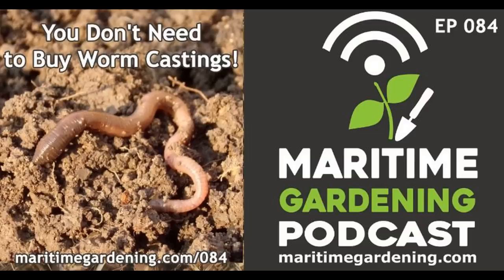Everything is mulched to minimize watering. I actually broke my watering hose back in April — jammed a nail through it — and only fixed it a couple of weeks ago. In the meantime I've been using water from my goldfish pond with watering cans. But honestly, between the mulch and the spring rains, I've only used the hose twice so far this year.